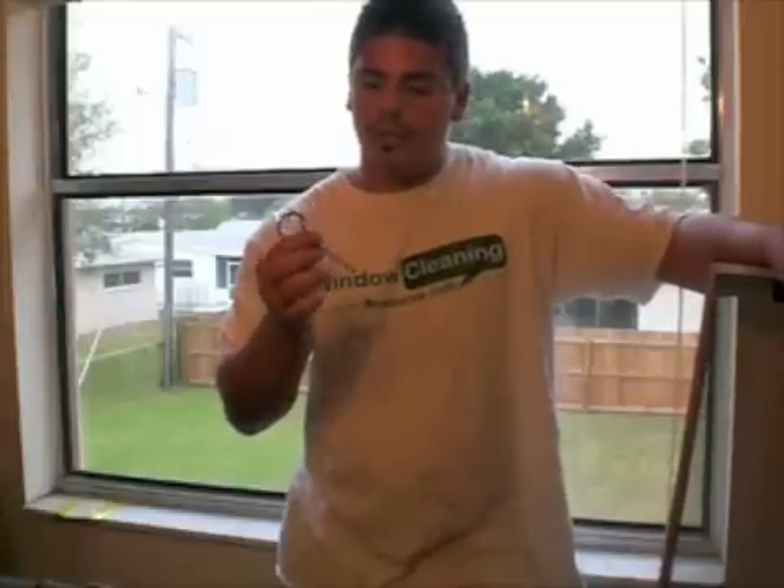The tool that I'm going to be using today is a simple paint opener. This is what I carry around with me. I have a couple of these in the vehicle, just in case I lose one. They're very inexpensive — you can pick them up at Ace, Sherwin-Williams, Home Depot, Lowe's. They're very cheap. I've had these forever.